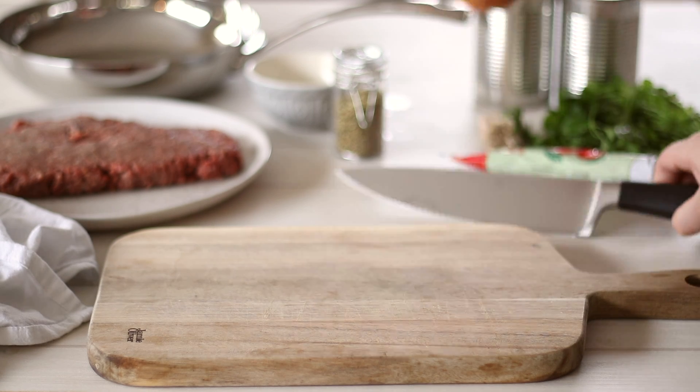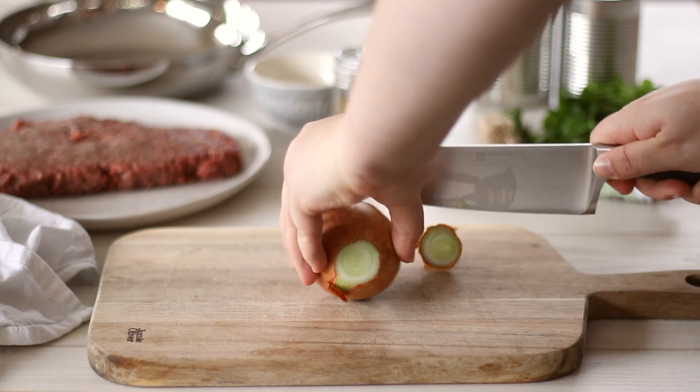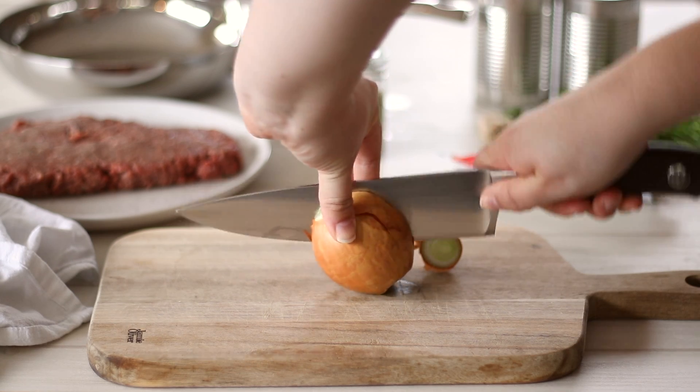We're going to start with the meat sauce, which is probably the most important part of a lasagna. There are a few tips and tricks to getting the perfect meat sauce which I will share with you.